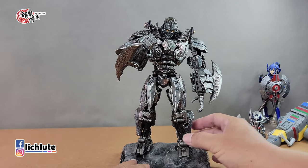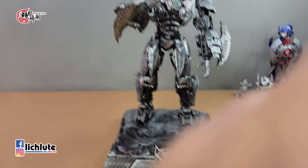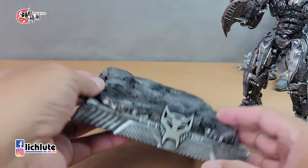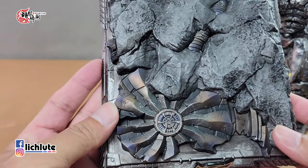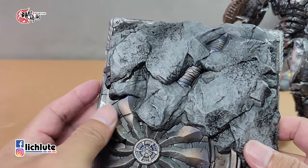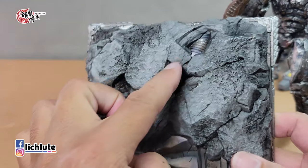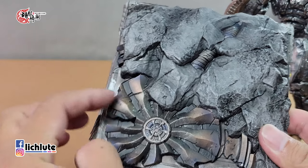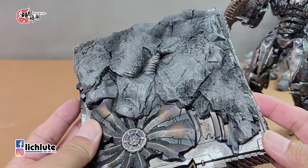包装盒非常大，比以往他们系列的玩具至少厚了一倍以上，因为配件量非常多，特别是多了一个地台。地台上面有他们派系的标志，刻画相当不赖，金属跟石头有一个很好的分割感，看上去像是有一个古文明被埋藏在地底的感觉。